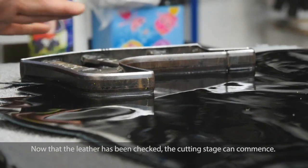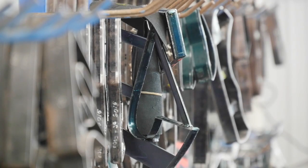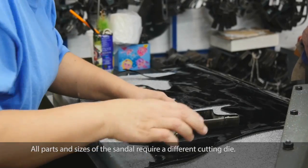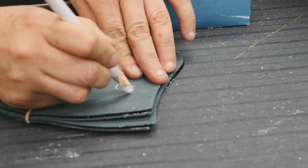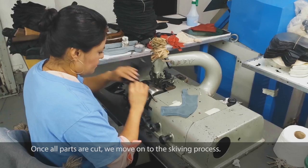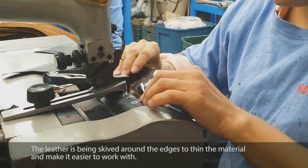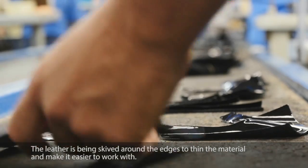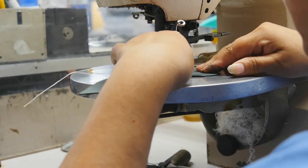Now that the leather has been checked, the cutting stage can commence. All parts and sizes of the sandal require a different cutting die — sometimes more than 40 cutting dies per model are needed. Once all parts are cut, we move on to the skiving process, where the leather is skived around the edges to thin the material and make it easier to work with.